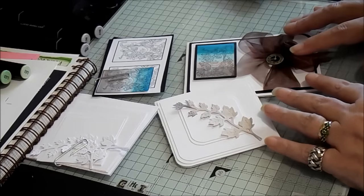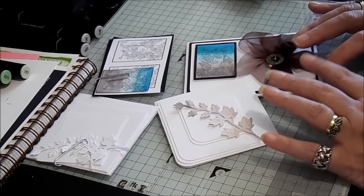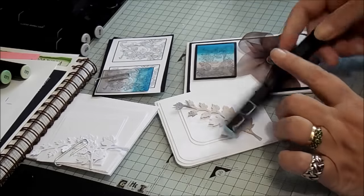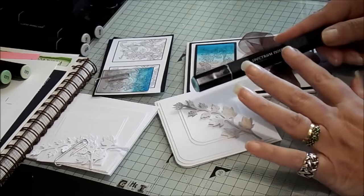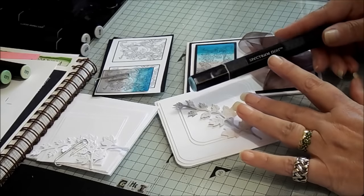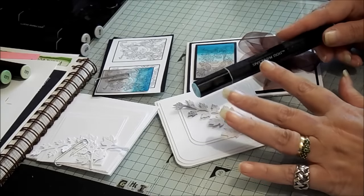Hello, it's Sandy again from SpectrumNoir.com. Today we're going to have a quick run-around of other ways to use our Spectrum Noir markers. Rather than doing a complete full image, there are actually lots of fun, quick things you can do with your markers to add a touch of colour to your cards.